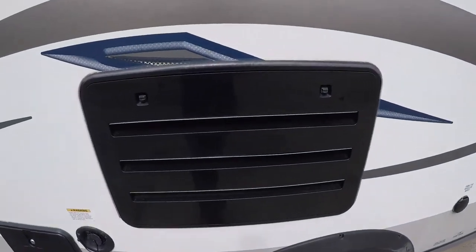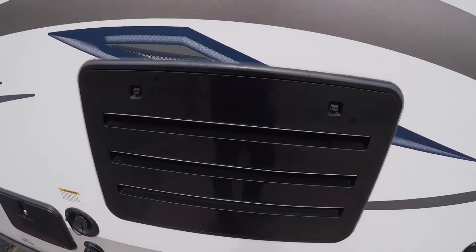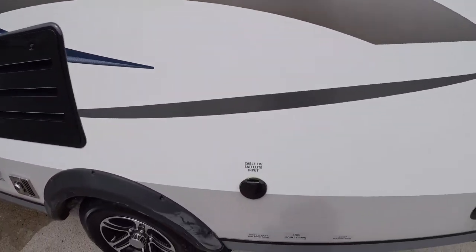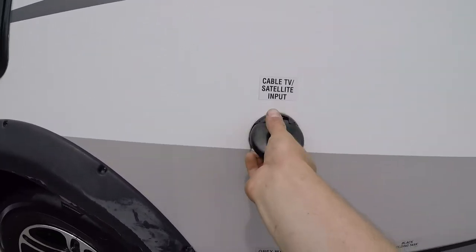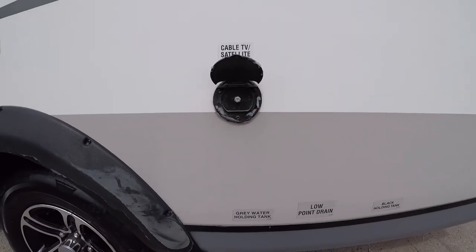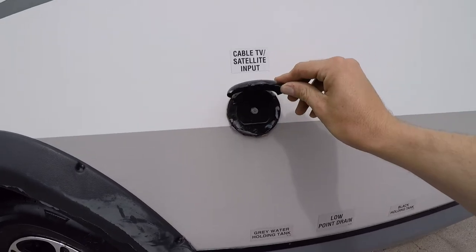Above that you have the back of your fridge — just make sure you don't put anything in front of that so your fridge can breathe. Right behind the axle is your cable TV satellite input, so that's where you would hook up if your campground has cable or if you have your own satellite dish.